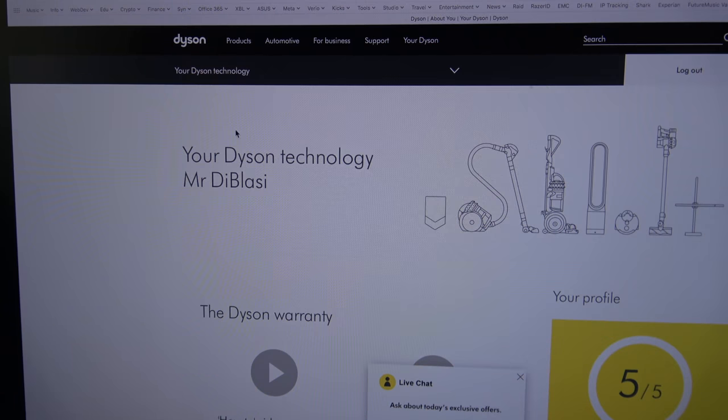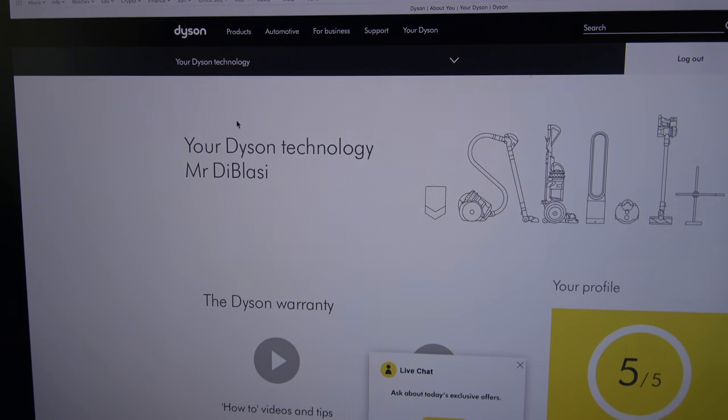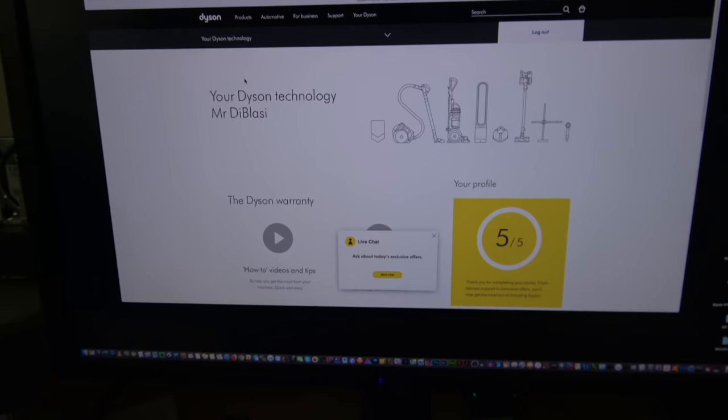I'm going to point the camera at the Dell monitor. I'm on the 'Your Dyson Technology, Mr. De Blasi' page — and nothing, nothing. I went into order history — nothing. So they had a nice IT failure during the holidays. Well Dyson, I guess your IT infrastructure sucks. You better fire your hardware vendor.